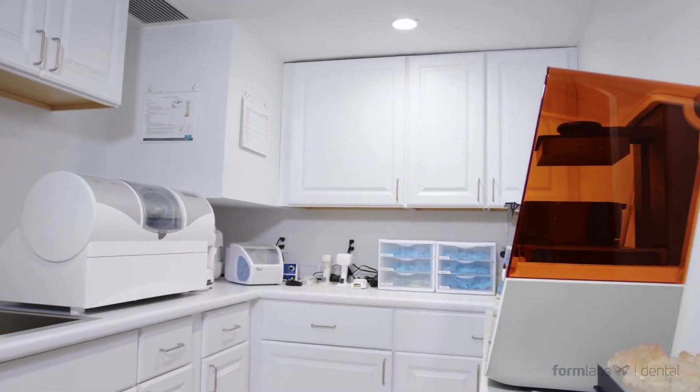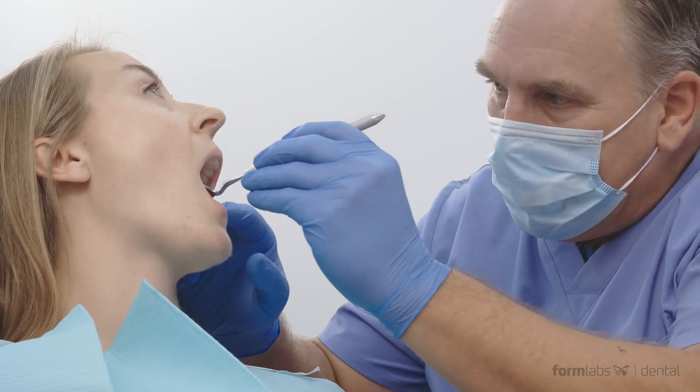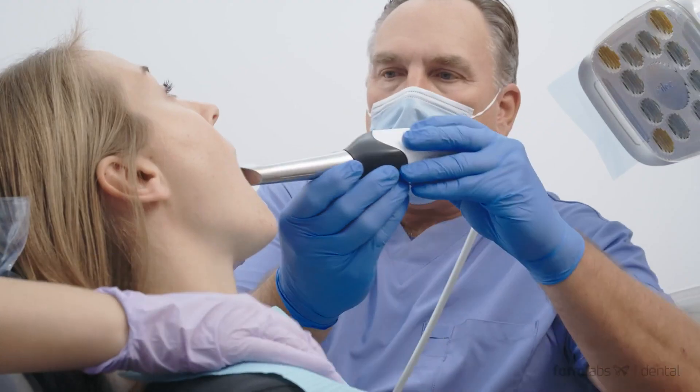The Form 3B provides dental practices with reliable, affordable, chair-side 3D printing of biocompatible products at a cost you can afford.